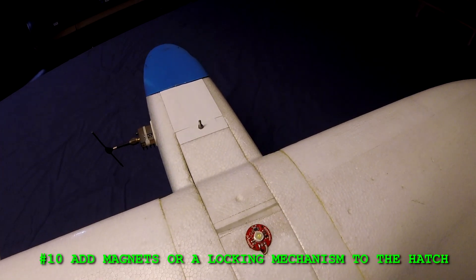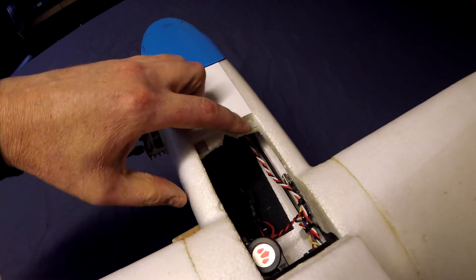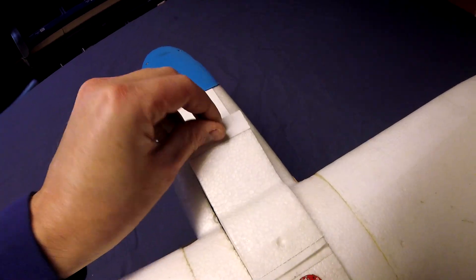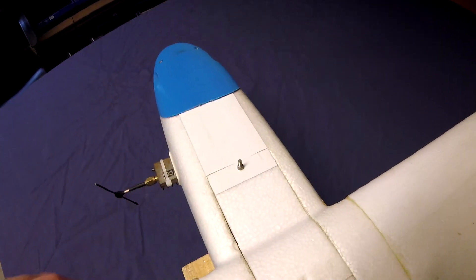Number ten: add magnets or a locking mechanism to the hatch. This is a mod that I've already done — I've added magnets here so that the hatch can easily open and close. If they weren't going to use magnets, they could use some sort of locking mechanism so that you can release it quickly and easily.